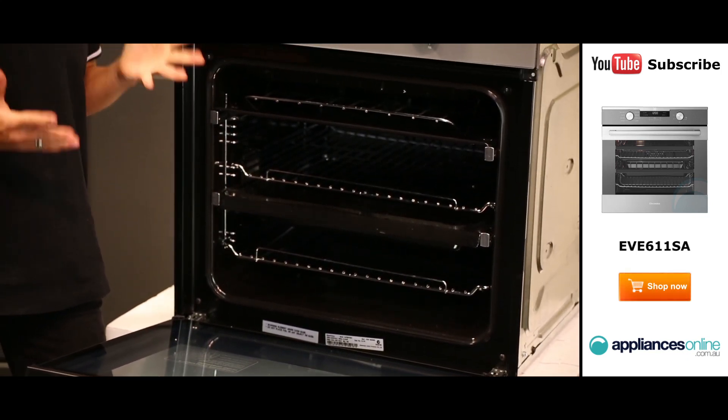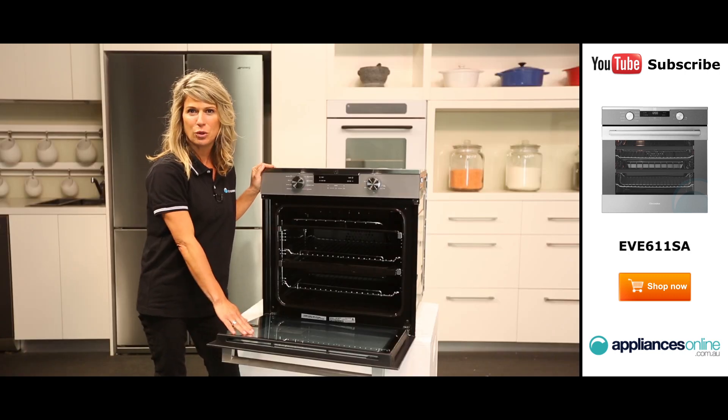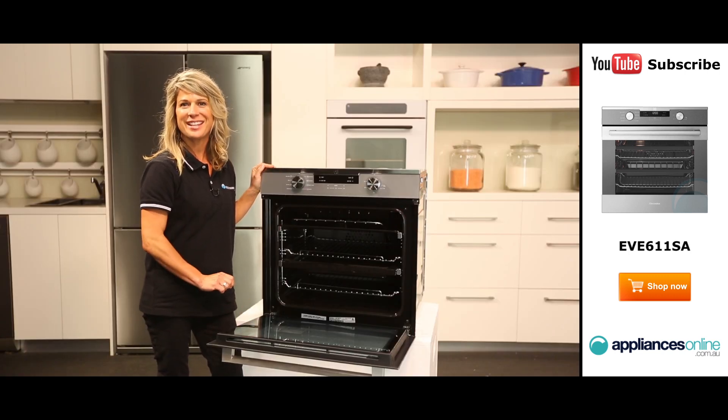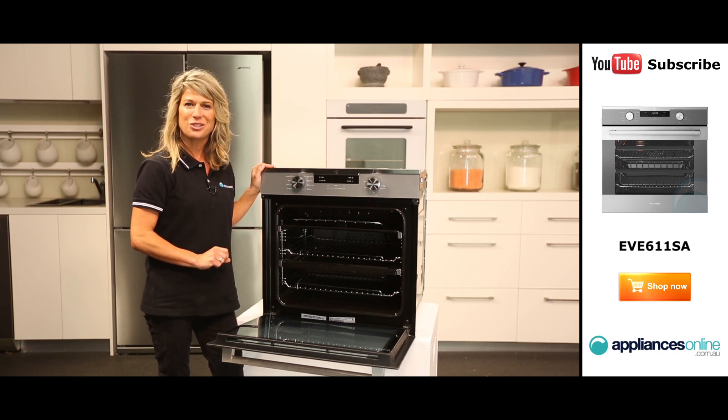There's also a fold-down grill element that can be used when grilling the perfect cheese toasties or cooking a nice fillet of fish. The door itself can be removed and so can the inner glass panes, making it easier when you want to give your oven a good scrub down.